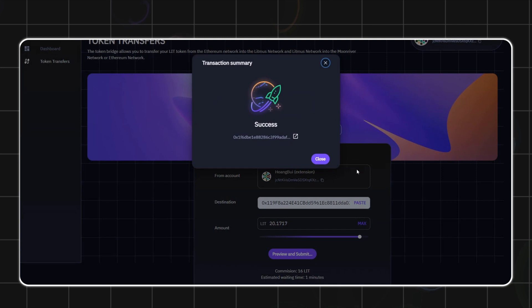Enter your Polkadot wallet password, sign and approve the transaction, then wait for it to be confirmed — it will show up in your MetaMask wallet shortly after. Congratulations, you have successfully transferred your LIT token from Litmus to Ethereum! Thank you for watching; if you have any questions, please don't hesitate to ask.